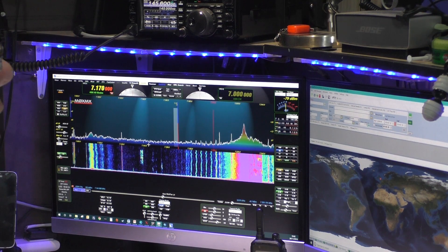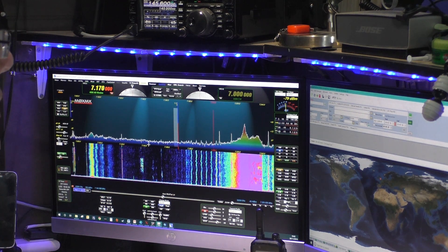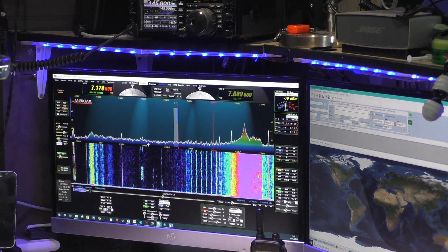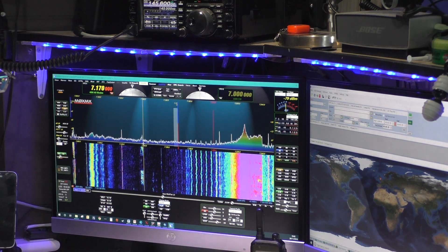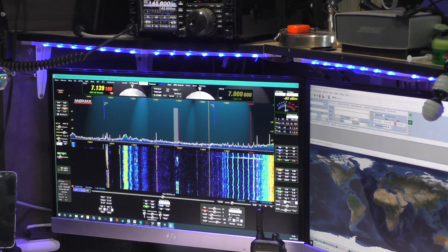As you'll see, I'm using a Flex, so the whole benefit of using a Flex is that you can actually see the band rather than relying on hearing. So I know that there's somebody here, for instance — someone calling CQ. Okay, so there is someone there.